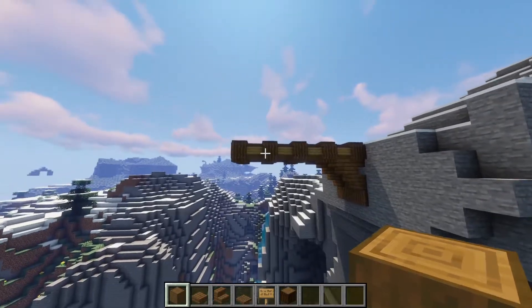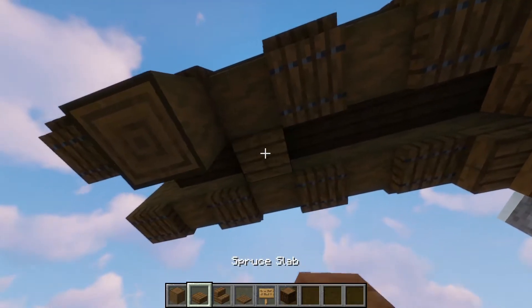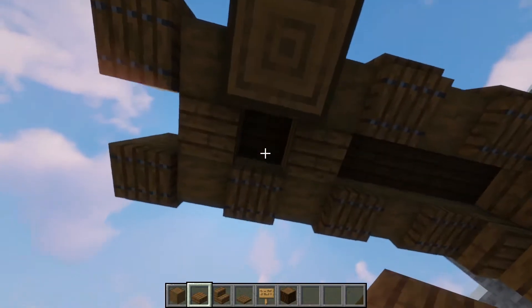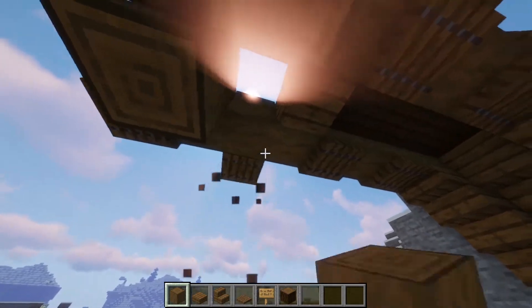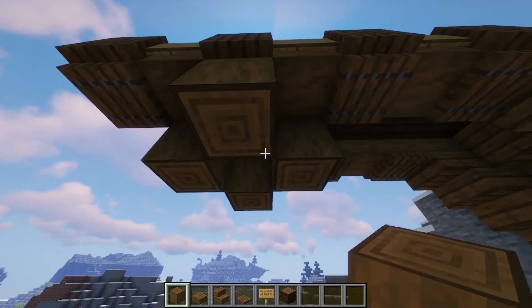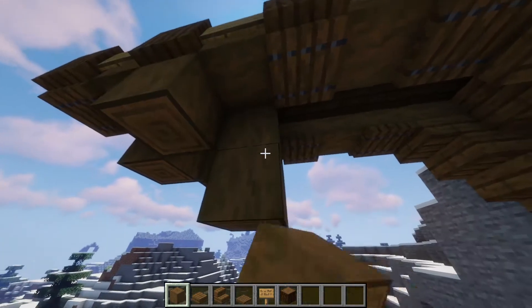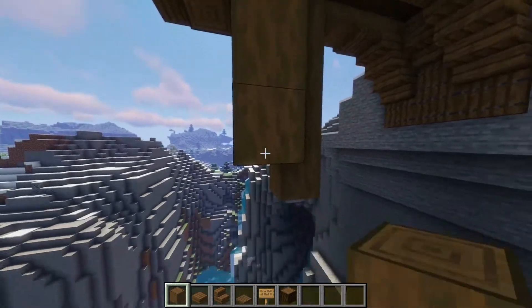Grab your spruce logs again, break the trapdoor there, and fill in this gap so you can place some more logs going down. Break that as well because that's where your entrance is going to be. Break the trapdoor again there and from here go four down — count one, two, three, four. Repeat that on all the sides.